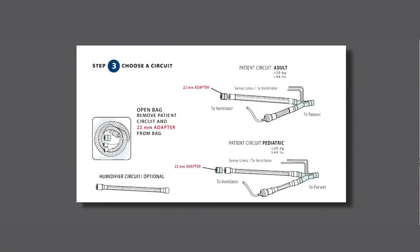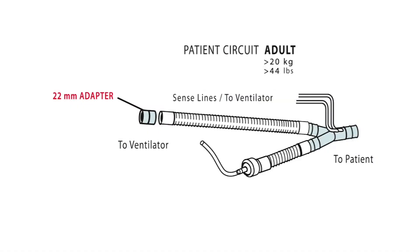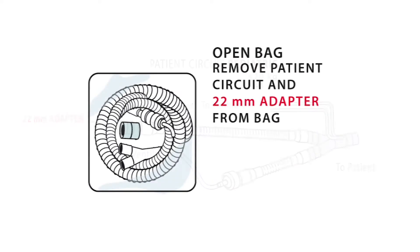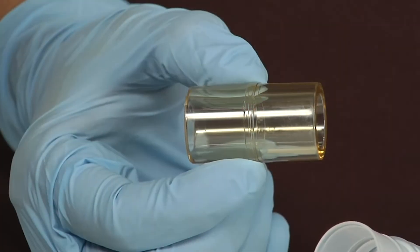Step 3: Choose a circuit. Choose an adult circuit for patients weighing over 20 kilograms or 44 pounds. Choose a pediatric circuit for patients weighing less than or equal to 20 kilograms or 44 pounds. When you open the circuit bag, remove the patient circuit and the 22 millimeter adapter.